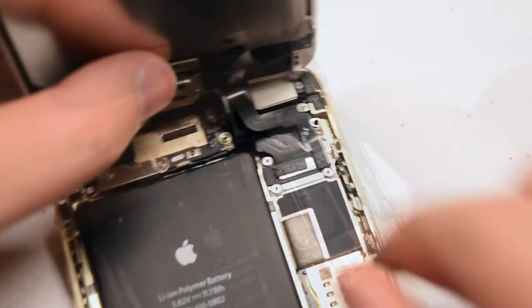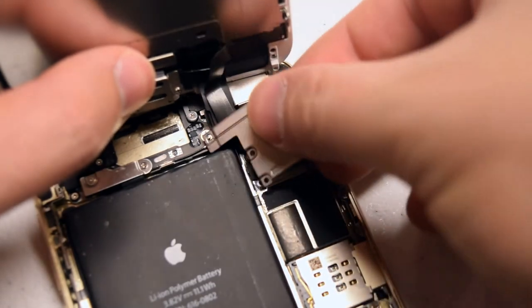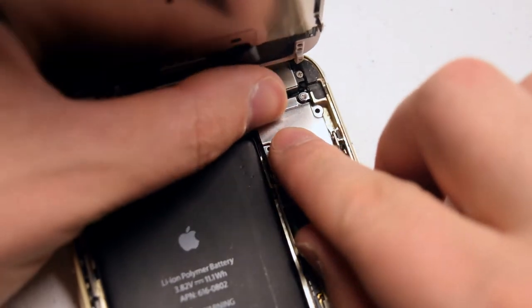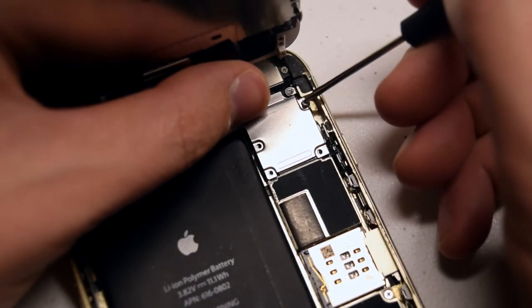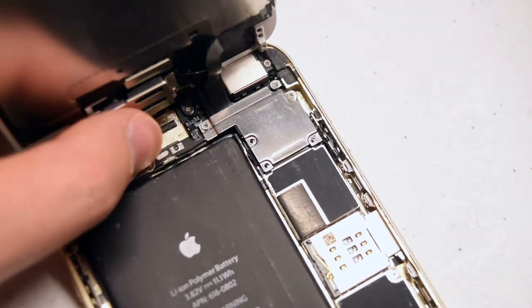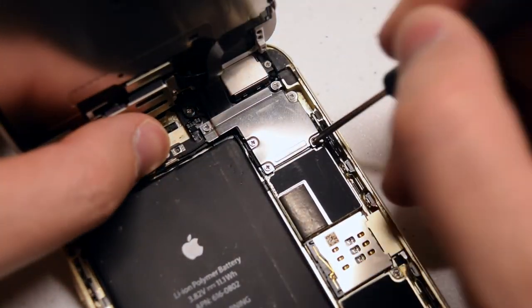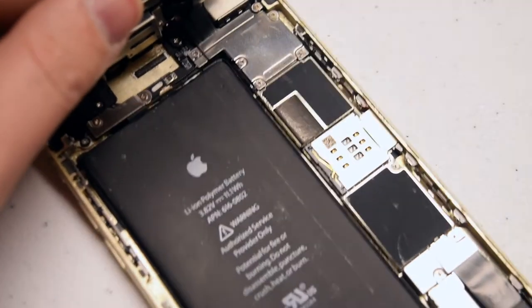Once everything feels tight, let's go ahead and reinsert the shield that guards the connections from popping out. Place the shield over the connections and secure the top right Phillips head screw first — it's the longer one if you have them mixed up. Then the one on the left, and going around the contour, finish off the other three screws. Let's clamp up the phone.